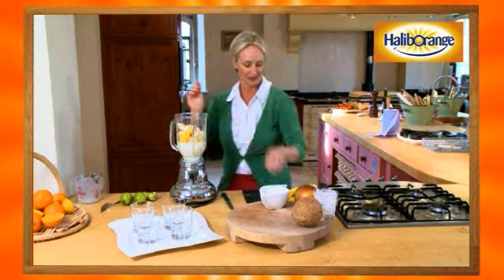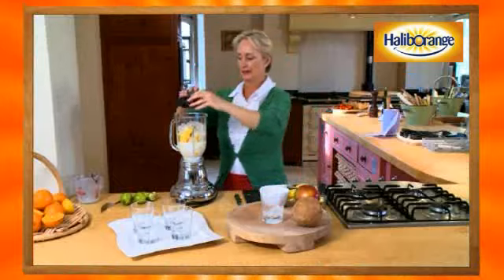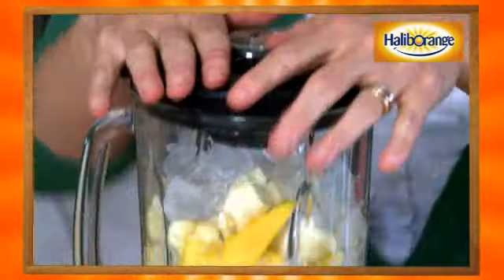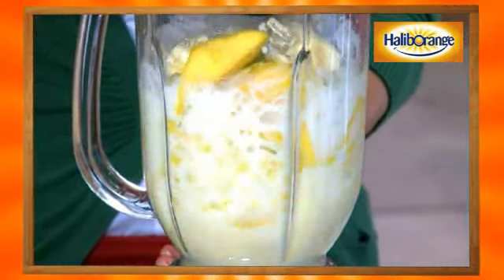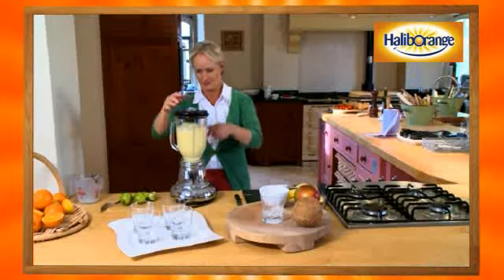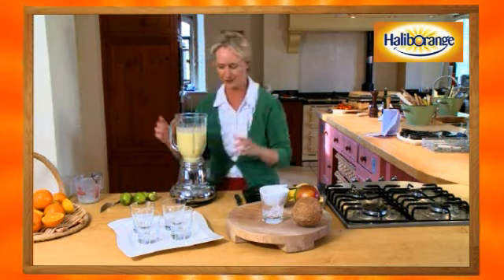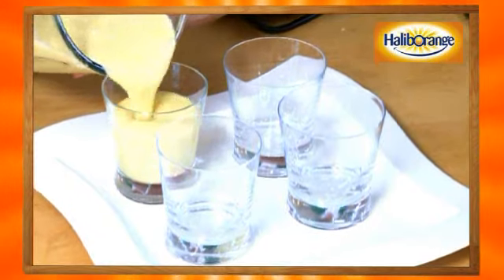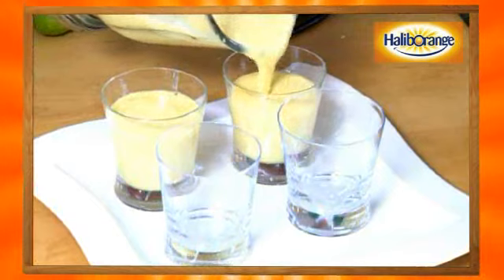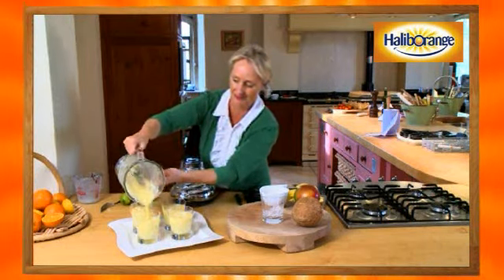This is really going to add to your intake of fruit for the day, which is fantastic. I think I've got pretty much everything in there, plus some ice. Put the lid on, make sure everything is safe, and hit the switch. Oh, it's looking good! I can't tell you how good that smells — you're just going to have to make it. Then just pour it into your glasses.